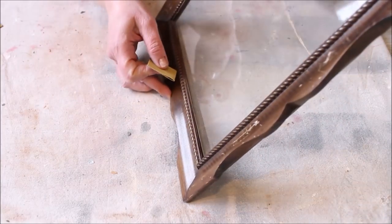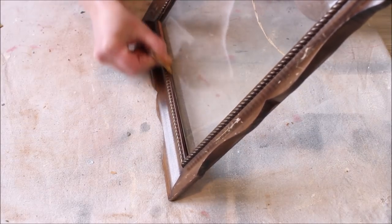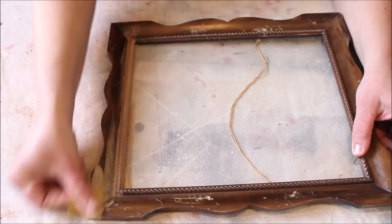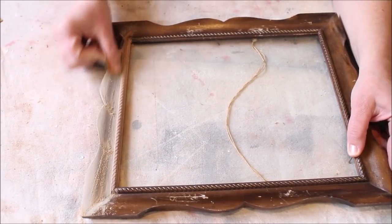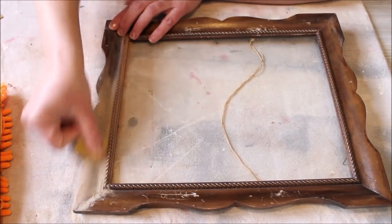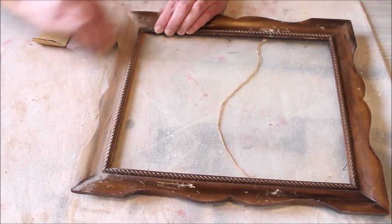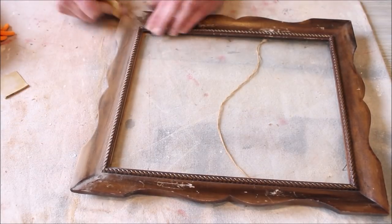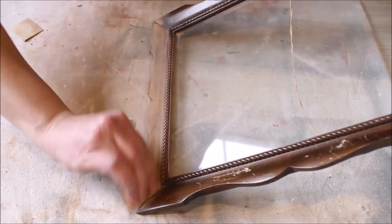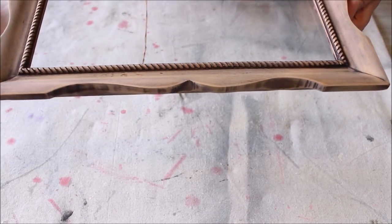I then flipped the frame over to the right side and used a little bit of sandpaper to begin sanding down the frame. As soon as I started sanding it, I realized that the stain was pretty much just turning to a powder. So that quickly changed my mind and I decided I was going to sand it all the way down to try to get it to a raw wood look. Working on one side of the frame at a time, I would sand it, wipe off the dust, then sand some more, repeating that process all the way around the frame.